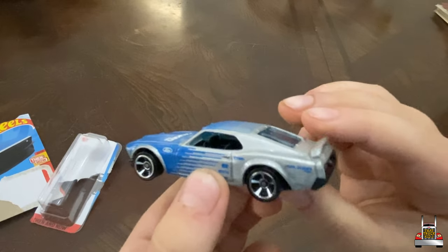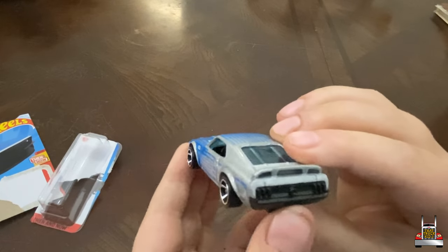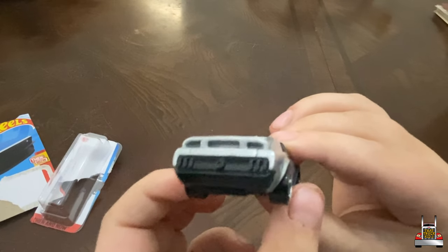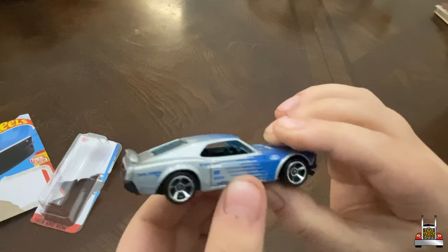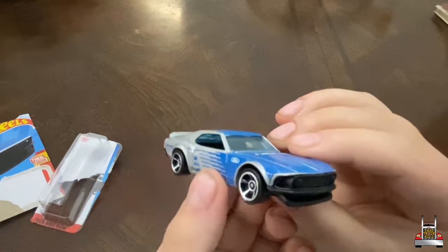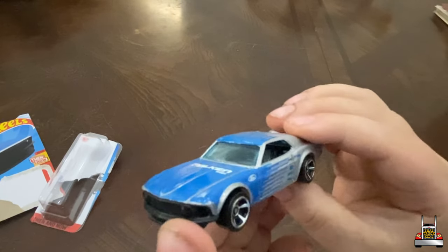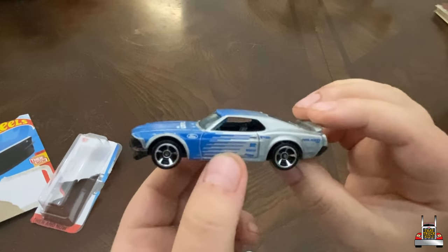It's got that nice back spoiler, got those awesome rims, got the nice front splitter. This thing looks like it is definitely ready to drift.